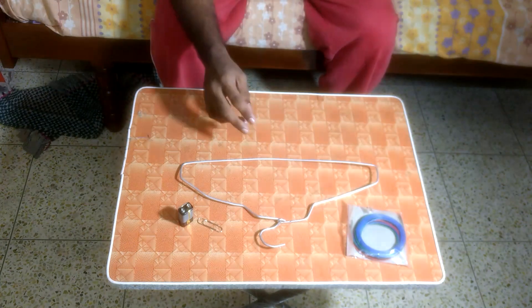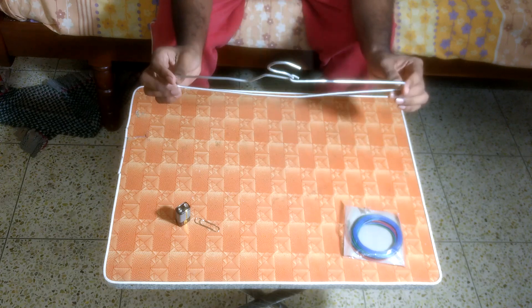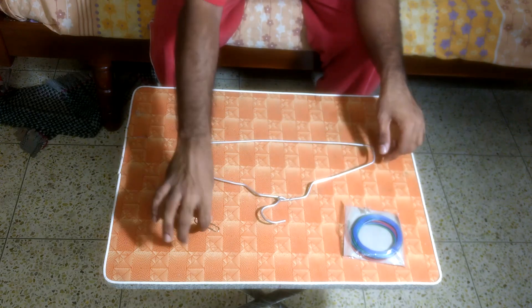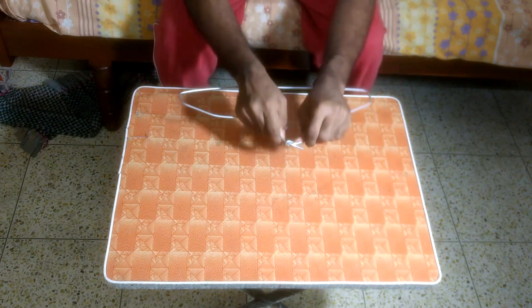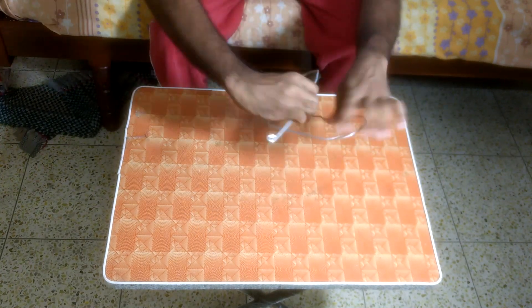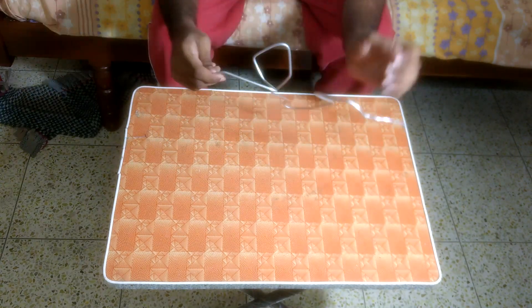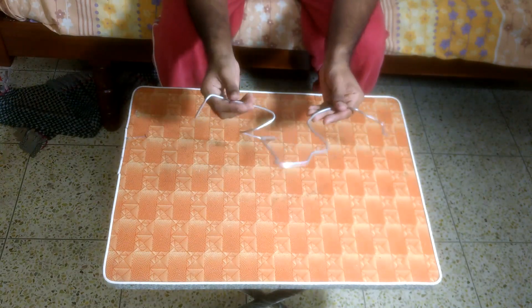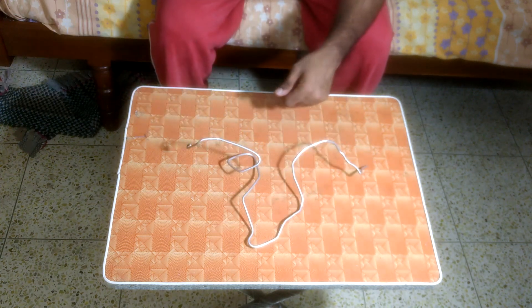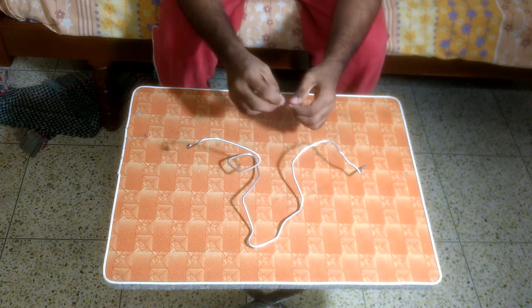Now, without further ado, let's get making our project for today. Let's go. First, what we're going to do is take this metal coat hanger and bend it into whatever shape we need our wire to be in our wire loop game. Okay, does that look challenging enough? Next, what we're going to do is the same with our metal paper clip — we're going to bend it open and turn it into a loop.